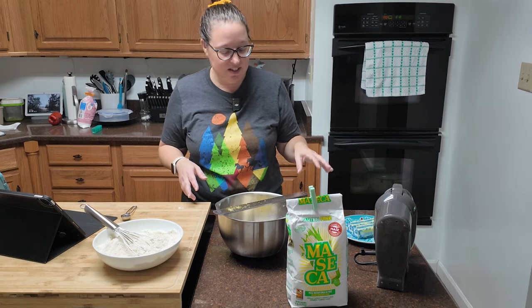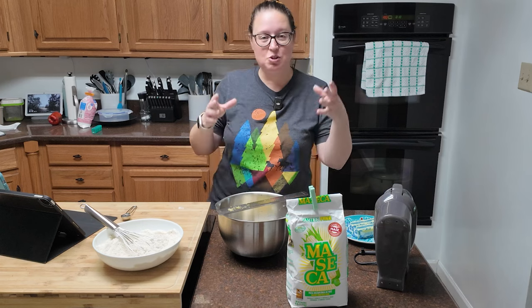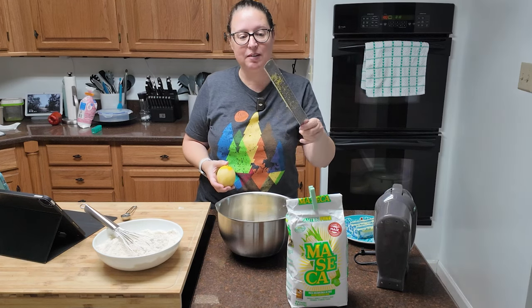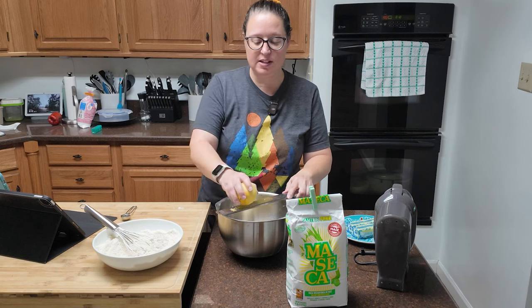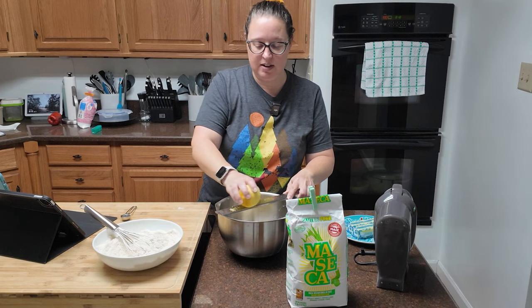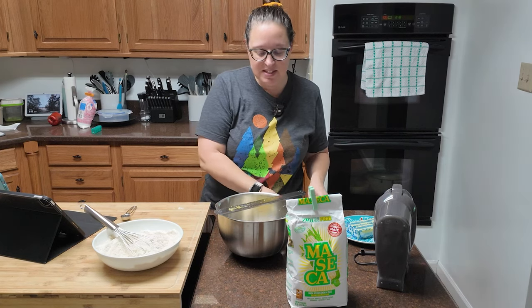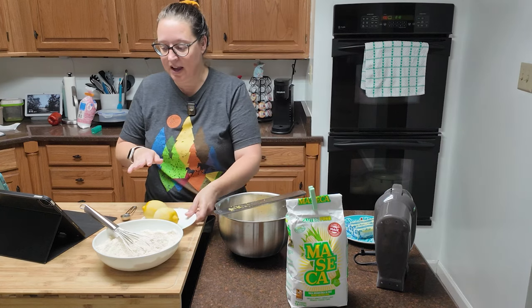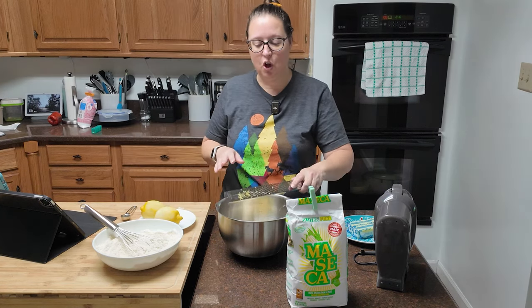I also have the zest of two lemons. I didn't use my big zester today because it's only two lemons — I like this smaller one because I can just lay it across the top of my bowl. So my lemon zest, my powdered sugar, and half a teaspoon of table salt are already in here.